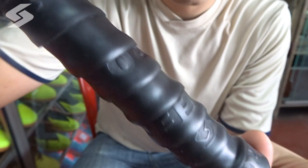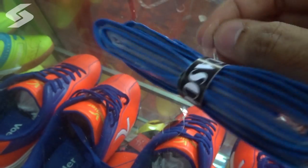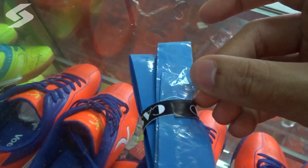So let us now move on to how we are going to put on a grip. A gentle reminder: remember to take off that transparent plastic on the grip.